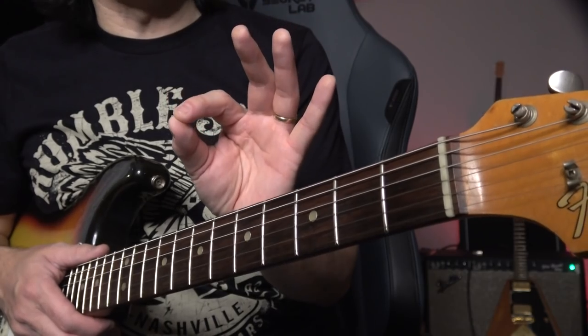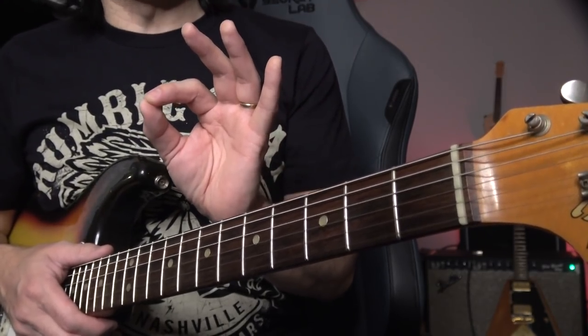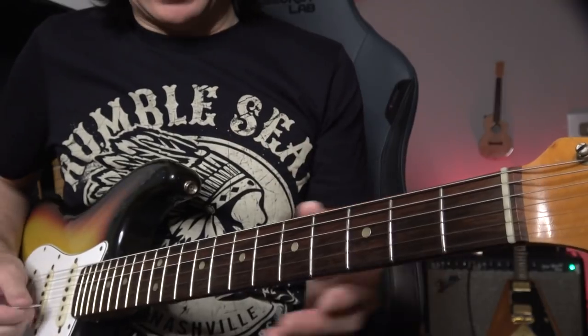You have a really nice vintage guitar and you want Joe to play it. You're so excited, you change strings just like that, tune up really carefully, hand it to Joe, and Joe starts playing slow blues.